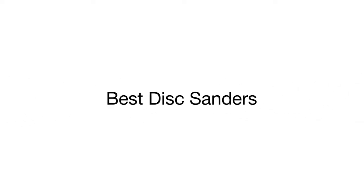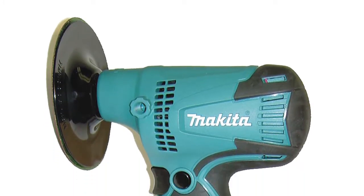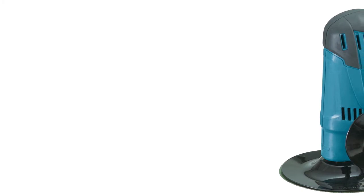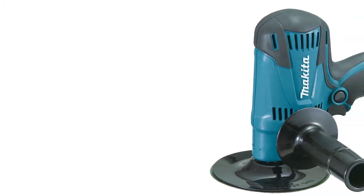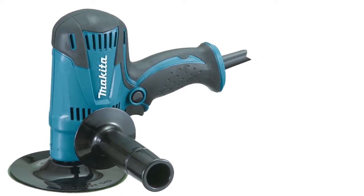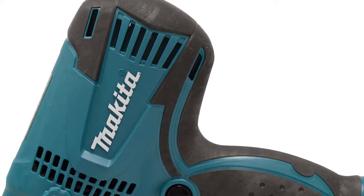Still using sandpaper for sanding and polishing tasks? Forget it — one of the top-rated disc sanders from our review will make your work much easier. Product number five is a highly reliable disc sander from the renowned Makita brand. It's an innovative handheld tool for grinding and sanding various surfaces, be it wood, metal, plastic, or even painted surfaces. Though the unit weighs only 2.6 pounds, it comes fitted with a powerful 4.2 ampere motor that delivers smooth and fast sanding.